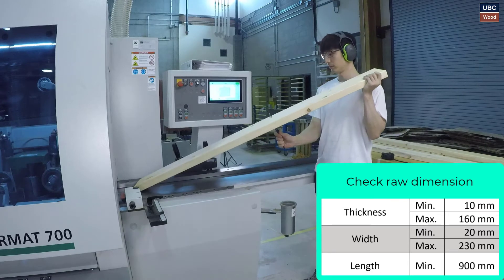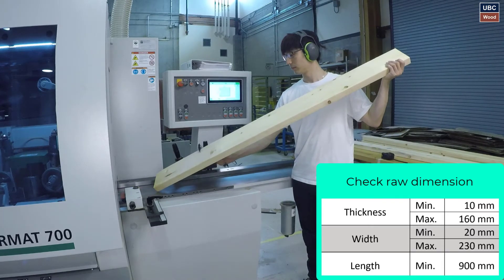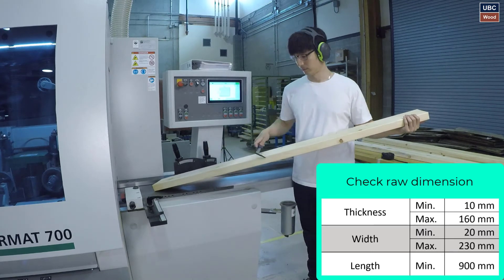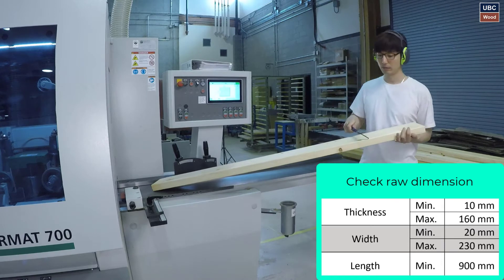Check the raw dimension with calipers at various spots on the piece. Measure the length as well. Follow the chart on the screen to ensure you are within the minimum and maximum size the molder can take.